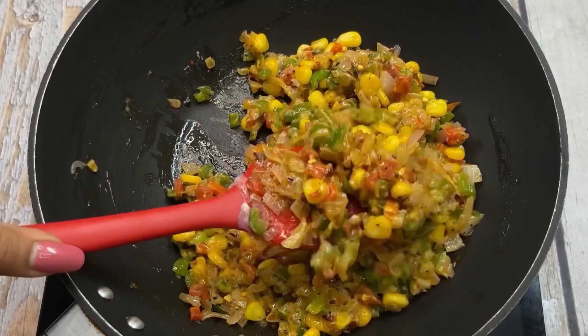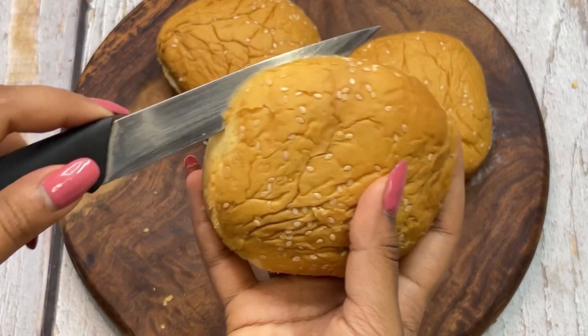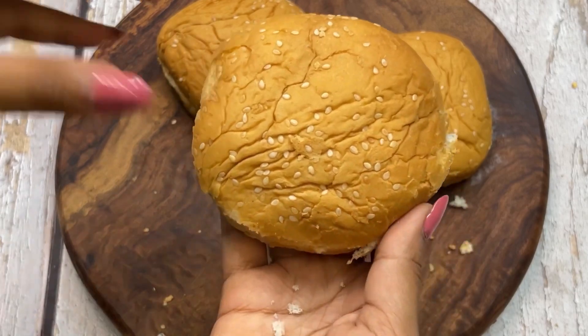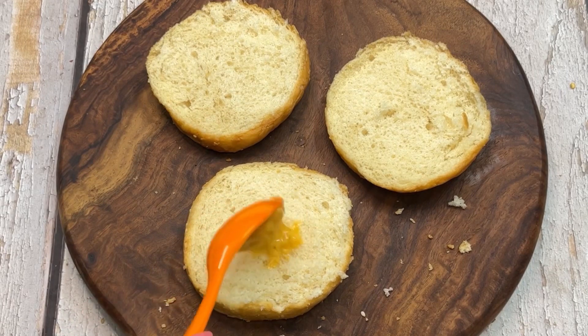There are many options for the tawa burger. I have taken a burger bun and cut it. If you want, you can also make it with bread or any other base. We will add our favorite mayonnaise — I have used tandoori mayonnaise.